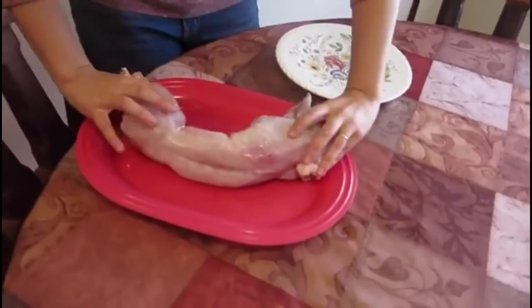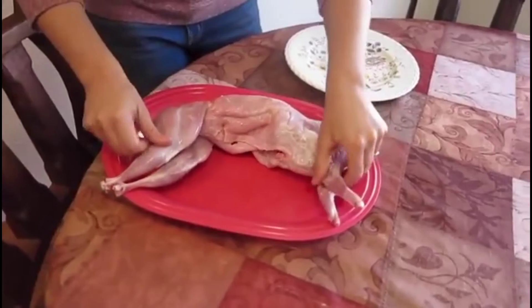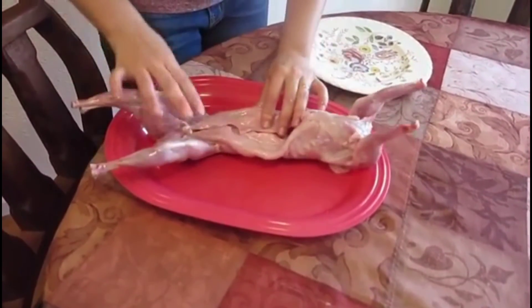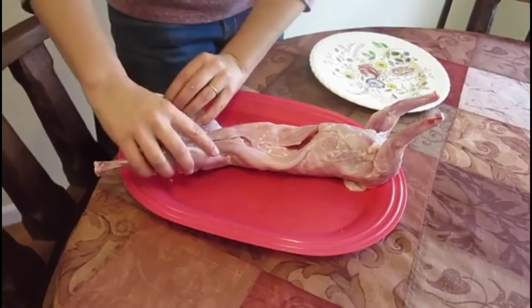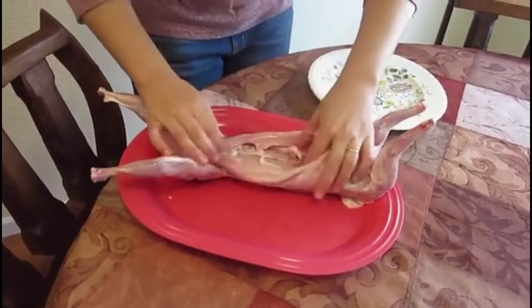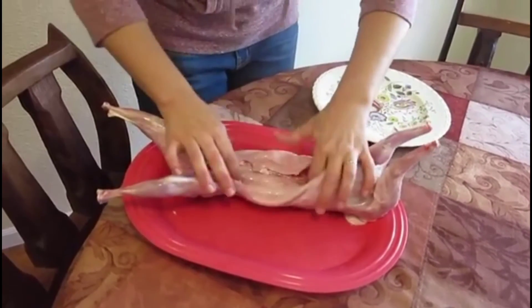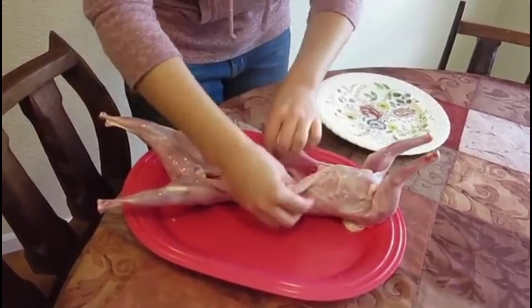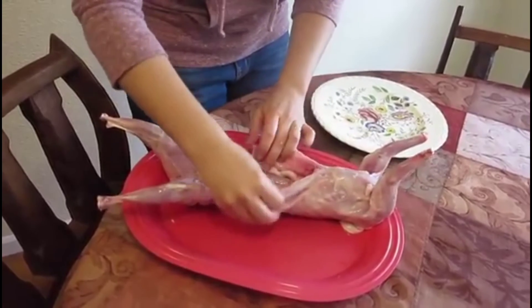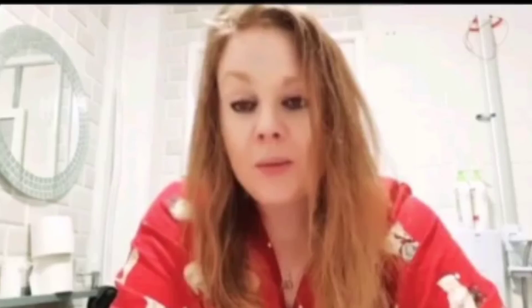I'm going to teach you how to cut this up. The first thing that I want to tell you is there is a big difference. This is what a skinned rabbit looks like. The parts of the rabbit that you are going to use in your recipes are the back legs, the front legs, and then inside here is a really nice piece of meat in the back. This flap here is what holds the abdomen together, and it's up to you whether or not you want to keep that on here, but generally I cut that off.